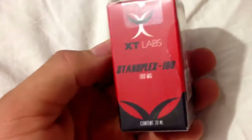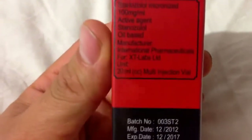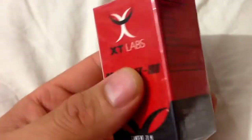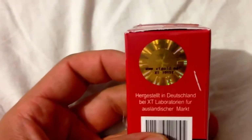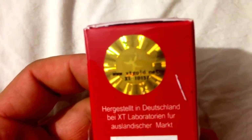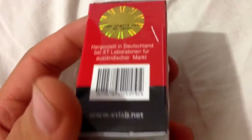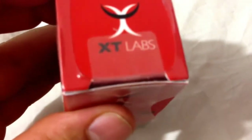I will show you how to authenticate the XT Labs Stanozolol. You can see two seals in the box — the gold seal shows the XT Labs website, and you can see the serial numbers, which you can check directly on the website. The other seal is in this area and is closed with plastic.